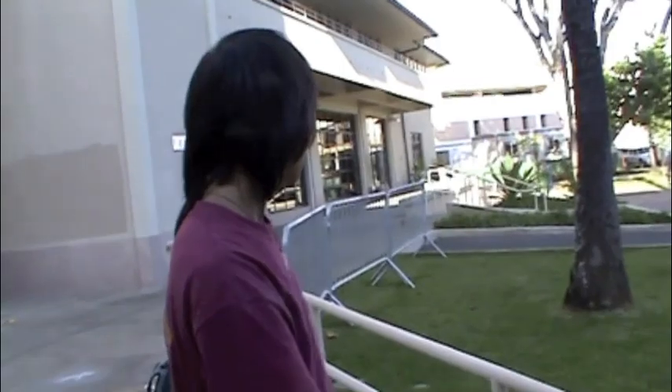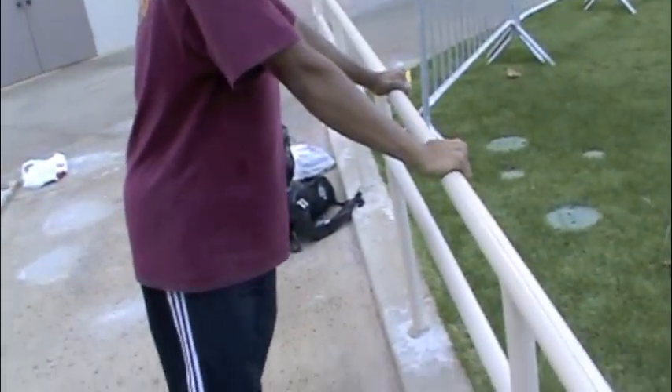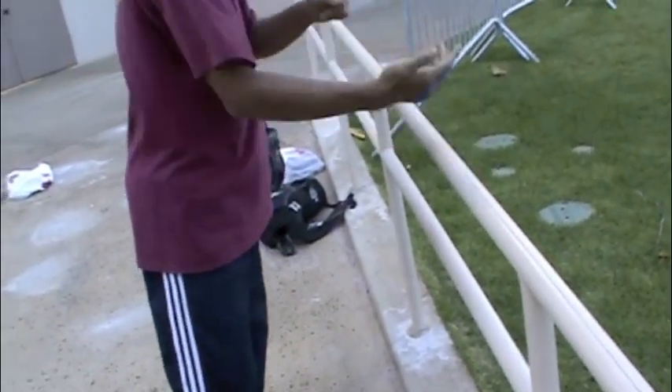Today we're going to learn how to do the croc. First, put both hands on the bar — left and right.